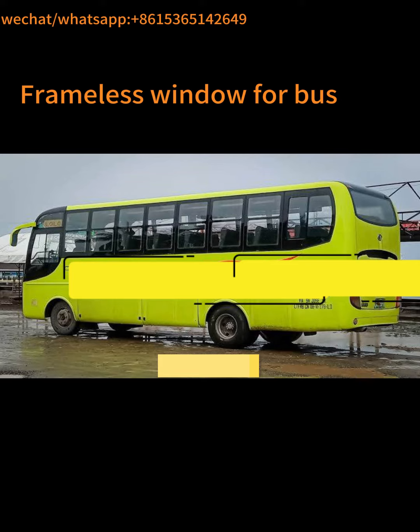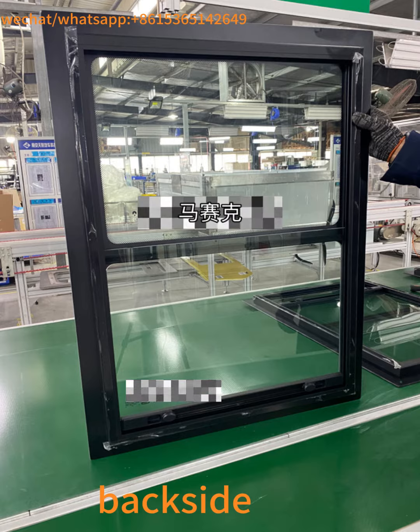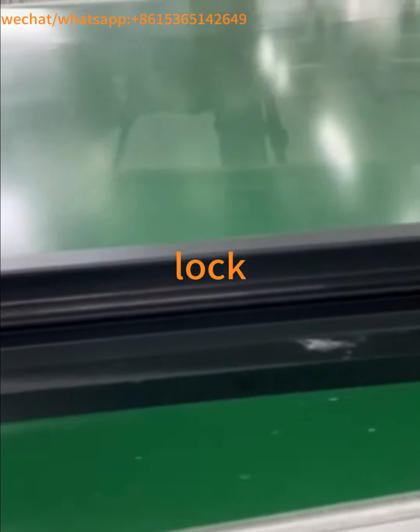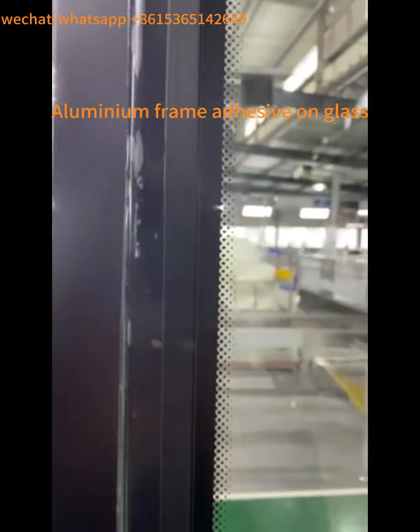Frameless window for baths. Back side. More details. Lock. Aluminum frame adhesive on glass.